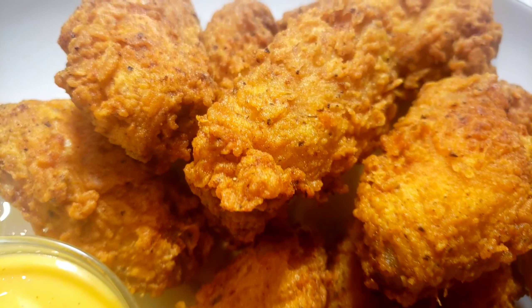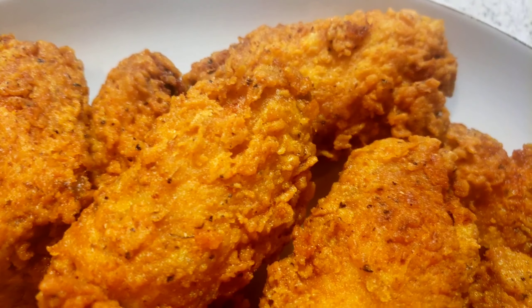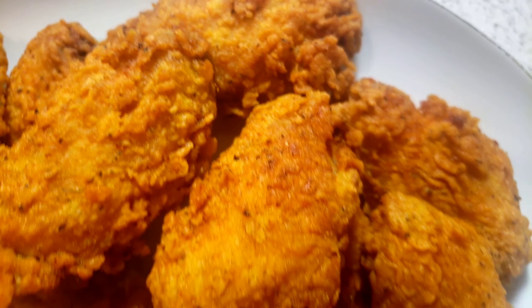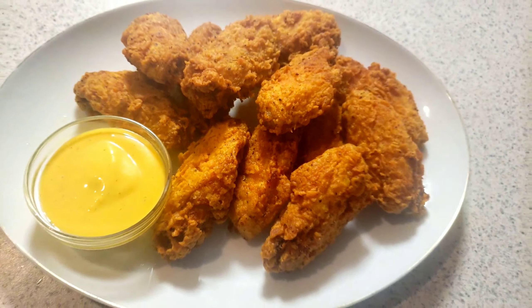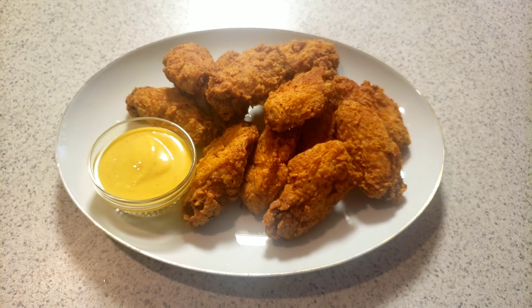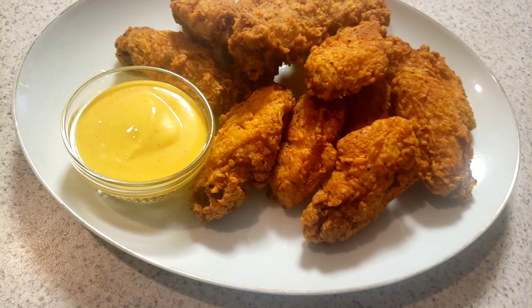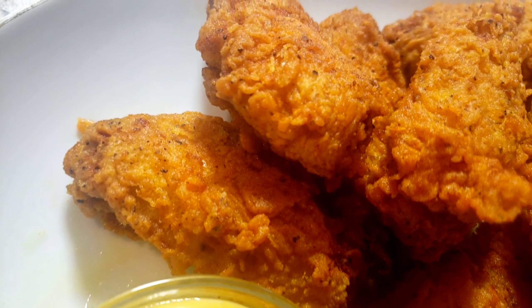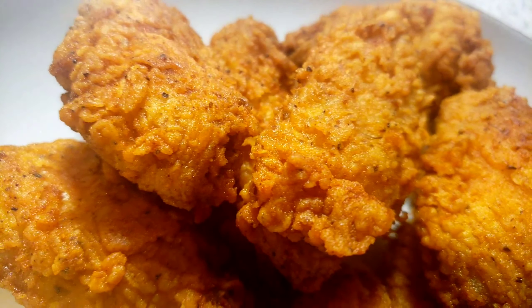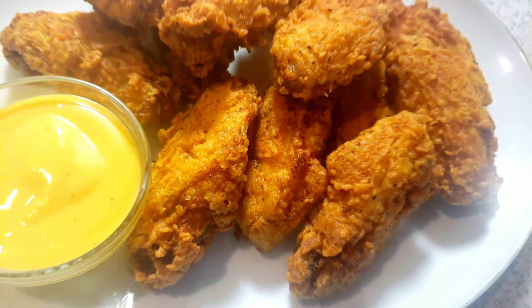Try this recipe, guys. Let me know how it turned out — leave a comment in the comments down below. Please don't forget to hit that notification bell for more upcoming videos, and thank you for your subscriptions. If it's your first time watching my videos, welcome to Mama B's channel — please don't forget to subscribe.